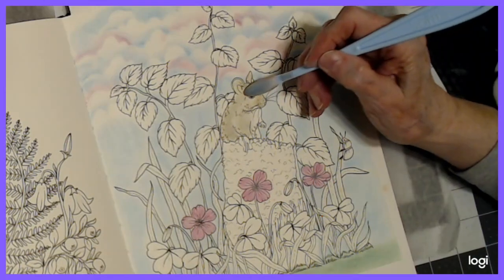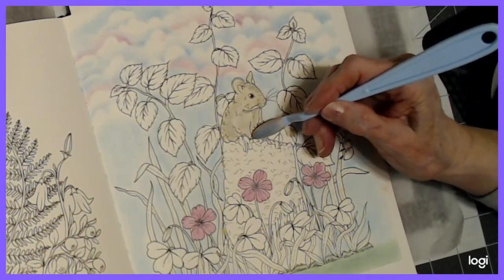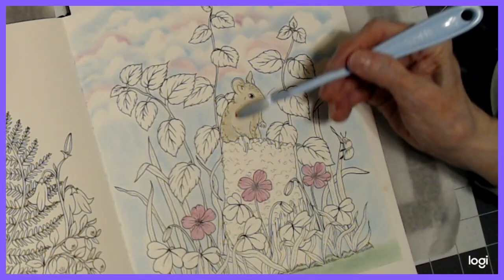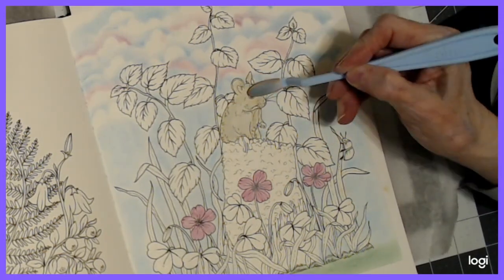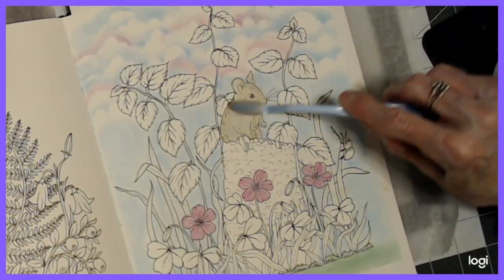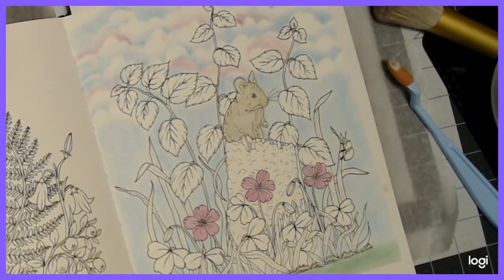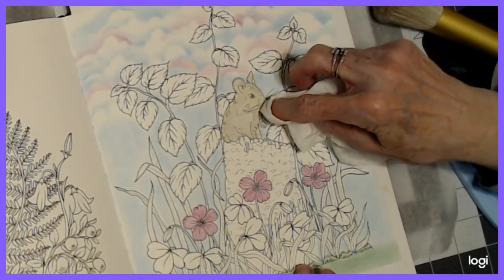I hope you're following along in Botanicum. If not, you can color along in any book you have. Botanicum is a beautiful book and if you haven't purchased it yet, it might be something you want to put on your list. I'm going to lighten him with some white — I don't want that gray that dark. I could have mixed it on my sponge. I'm going to have to erase part of that ear that needs to be pink. All of this will be detailed with colored pencil.